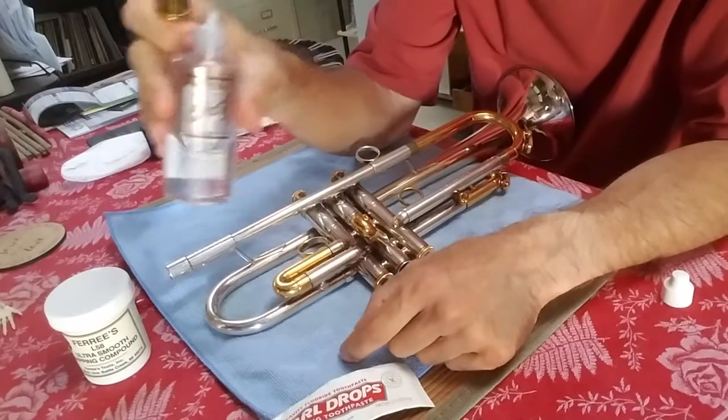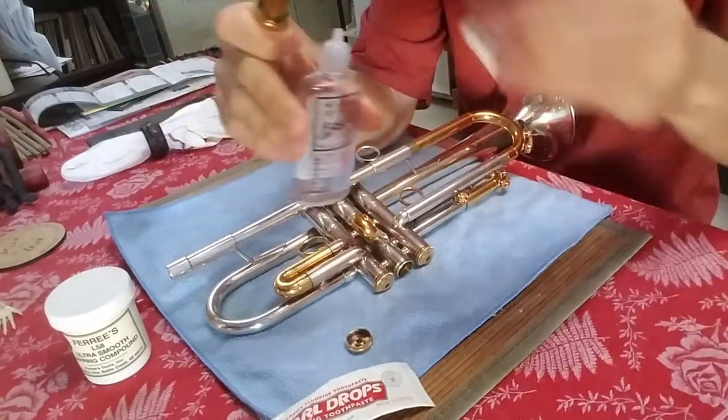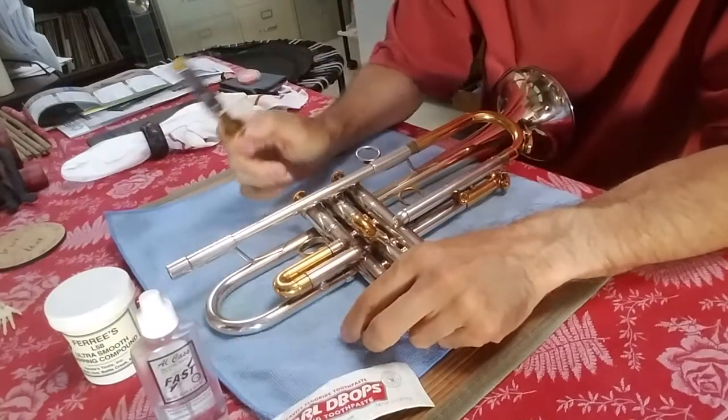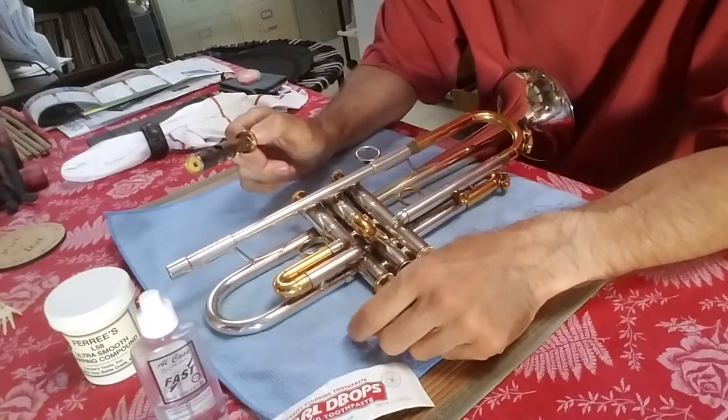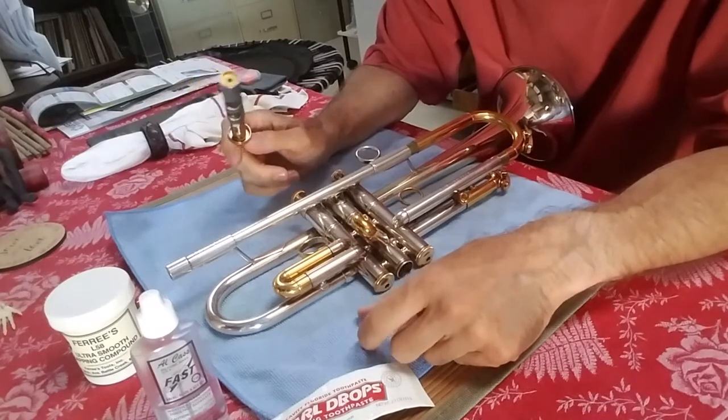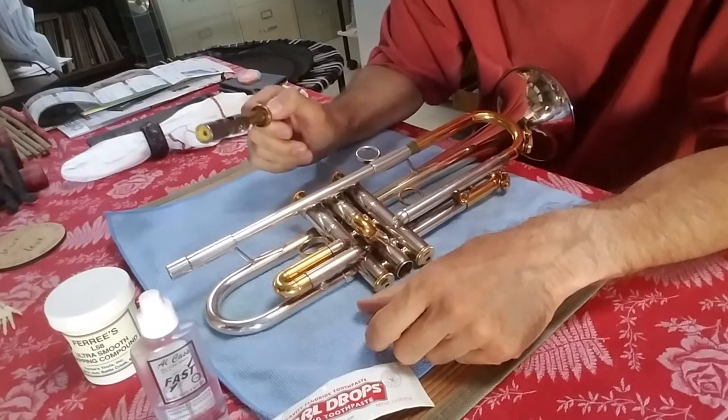It's safe to do the valve oil lapping a few times during the life of a horn if something happens. So that's how you go about doing it. I just wanted to get that down for students because sometimes they're confused when I say insert the valve upside down.